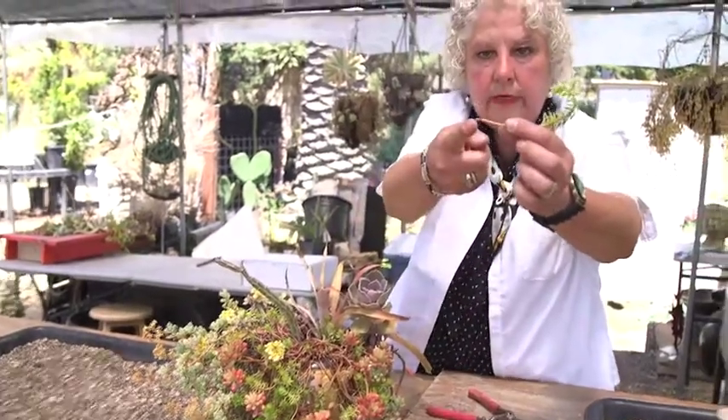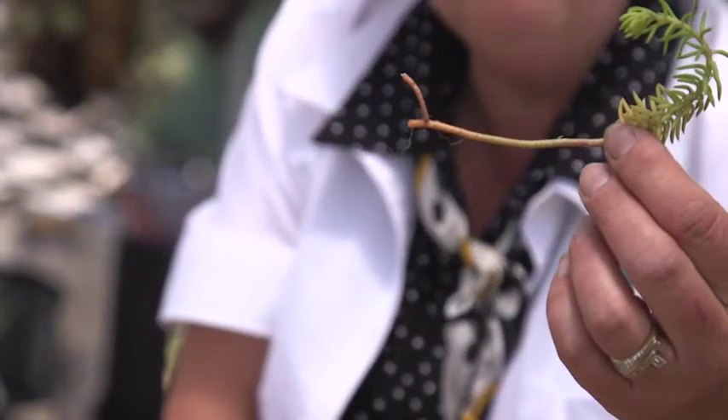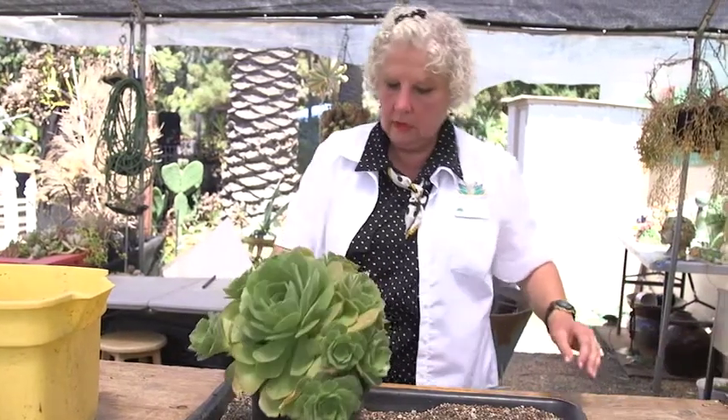These don't even need to callous if they already have roots. You see these tiny little roots here — these are air roots. If a succulent has those on the bottom of their stem or along the length of the stem, you can actually just put that directly in the soil. You don't have to wait for it to callous over.